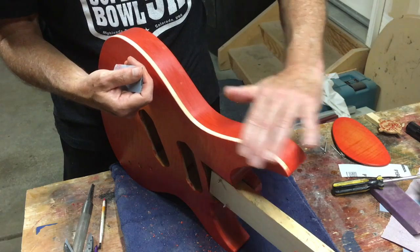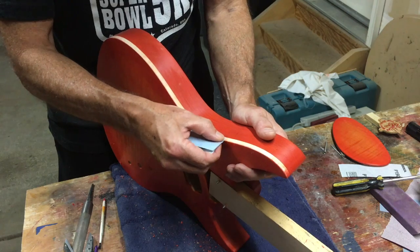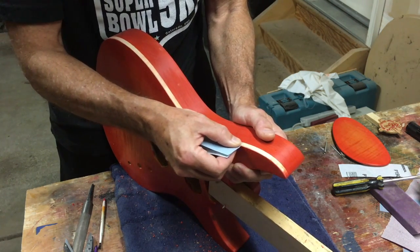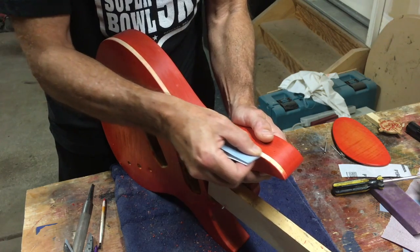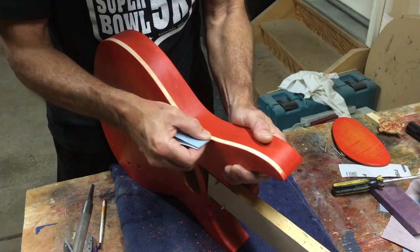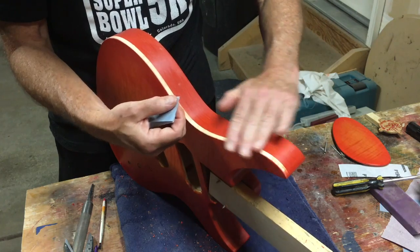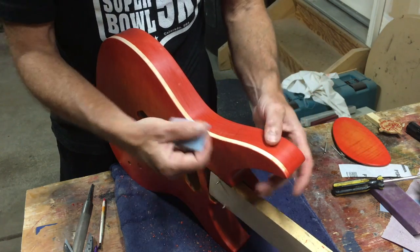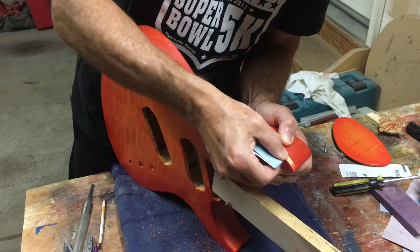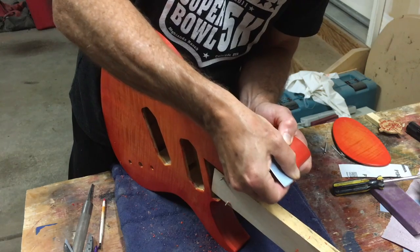Once I've removed most of the color with the scraper, I'll go back in with some 220 grit sandpaper and very carefully sand the faux binding to remove any excess color and smooth it out, because razor blades will scratch the surface of that wood. Going over it with a little sandpaper helps, and it also works better when you get into tight curves, sharp points, and that sort of thing.